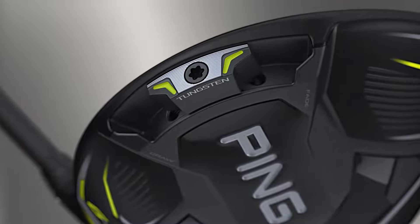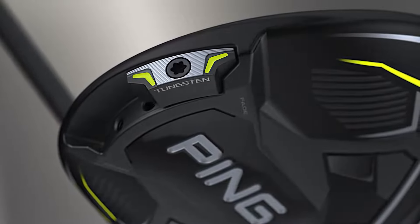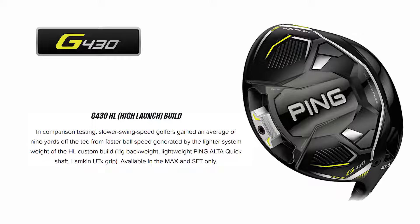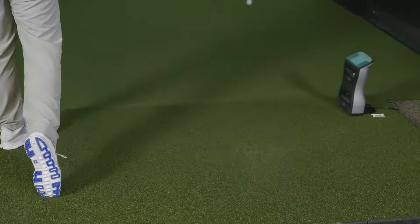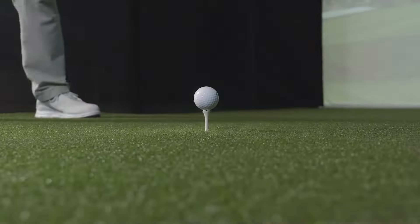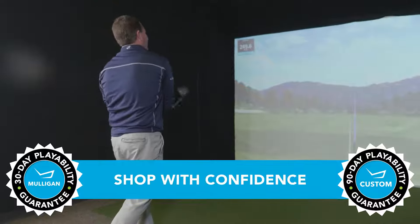The CG shifter is going to influence ball flight up to eight yards one way or the other. Another option available in the G430 MAX driver line is a high launch build: PING will use a lighter-weight Alta Quick shaft, a lighter-weight Lamkin grip, and reconfigure the tungsten sole weight to lighten the overall club, allowing players with slower clubhead speeds the ability to swing faster and pick up up to nine yards of distance. TGW.com offers a 30-day Mulligan buyback on any standard stock order and up to 90 days on a custom MAX order.